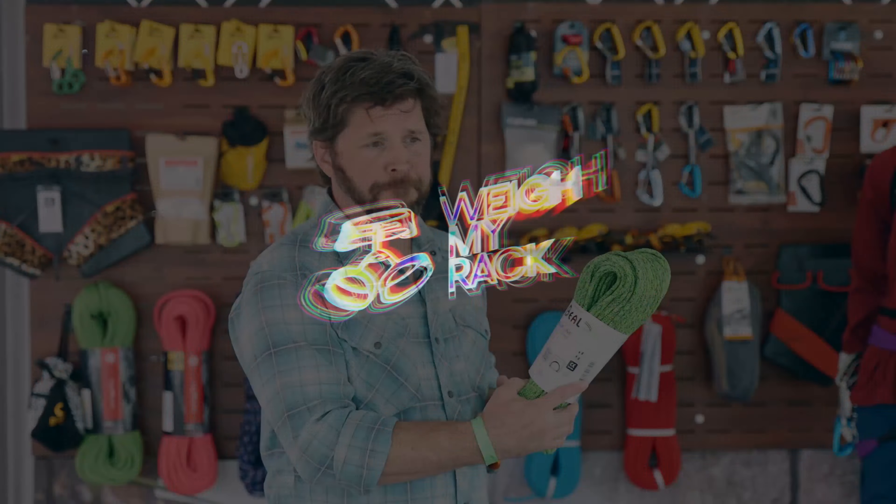This whole package will come with a 30-meter rope.